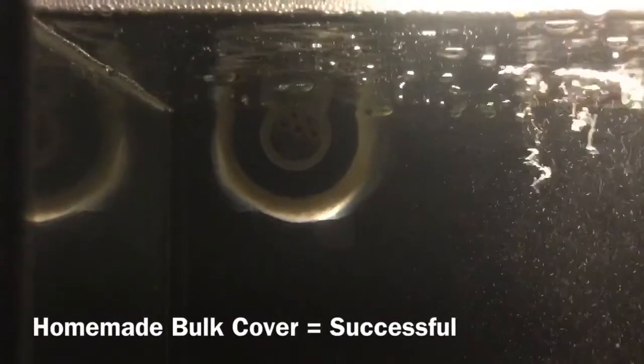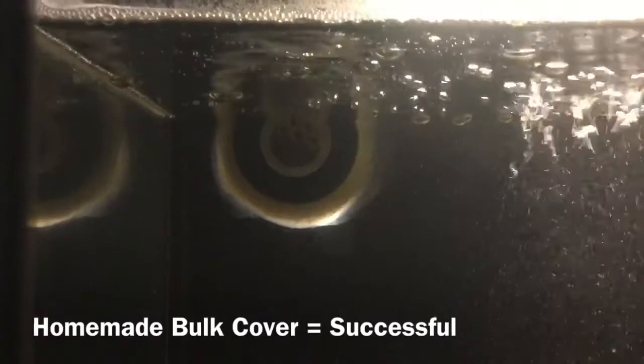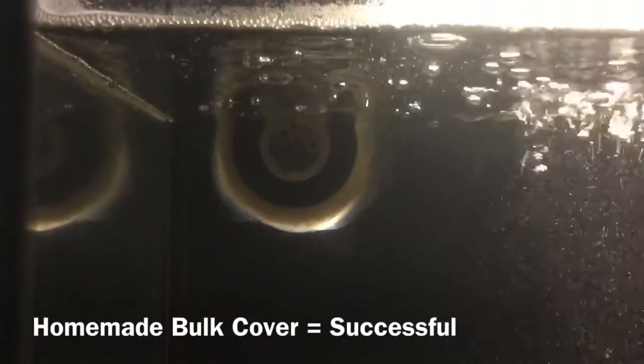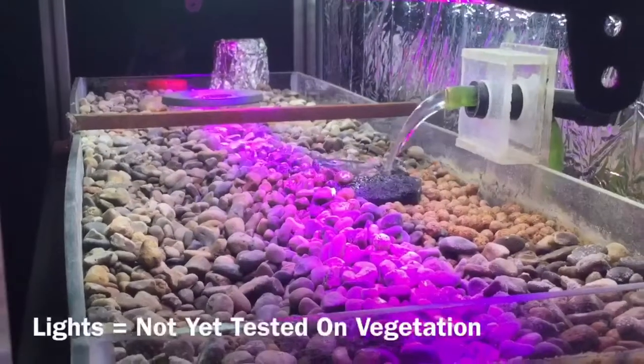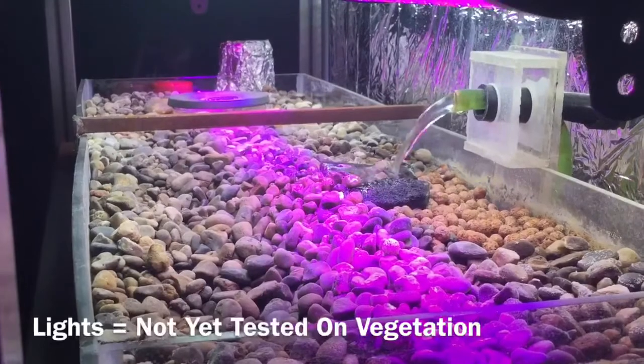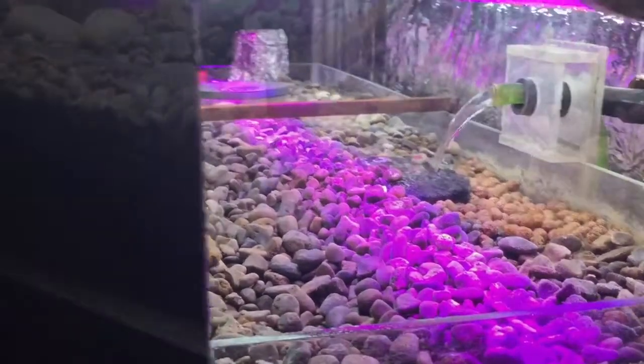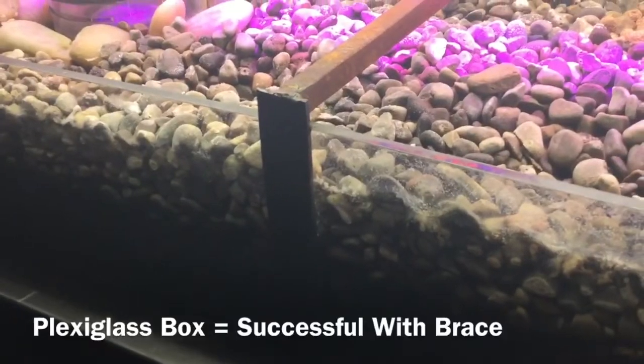It's a PVC pipe with a plexiglass cap with some holes drilled into it, and it does serve its purpose — I'm very happy with that. We have our grow lights. I did not yet grow anything, but I know the grow lights work because I've used them for growing before. We'll have to try to grow something this year.